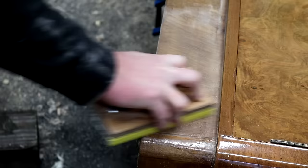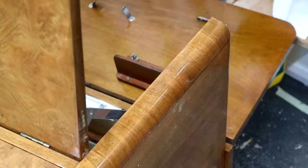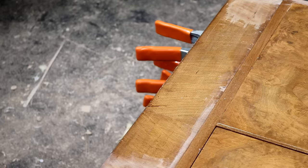Once most of it is removed I sand away any remaining traces using 100 grit sandpaper. Because these veneers are so thin I avoid using electric sanders as it's too easy to sand right through the veneer, particularly on areas like this near to the edges. Here I'm working on these curved front corners - no scraping here, just sanding and always working in the direction of the grain.